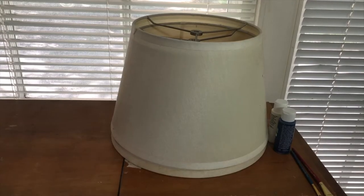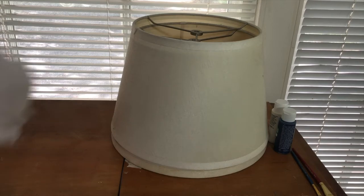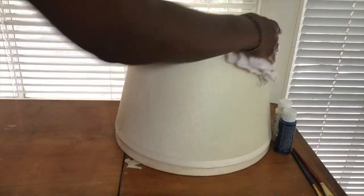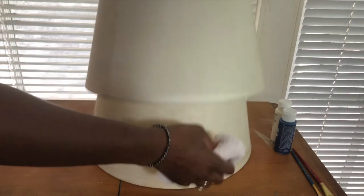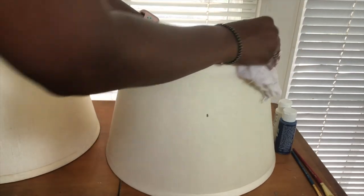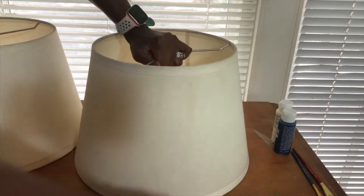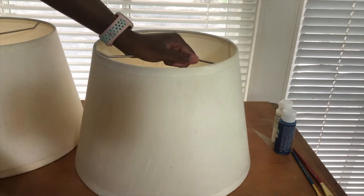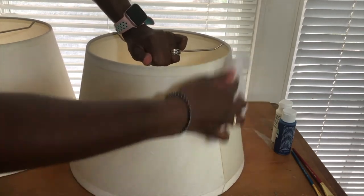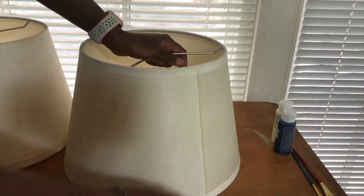I'm gonna begin this process by just cleaning up these lampshades using a damp rag. I actually purchased these lampshades back in, I think, 2011. This was like my first purchase at IKEA and I'm just not quite ready to let go of these yet. As you can see, even the glue has begun to deteriorate in these shades, so we're gonna revamp.